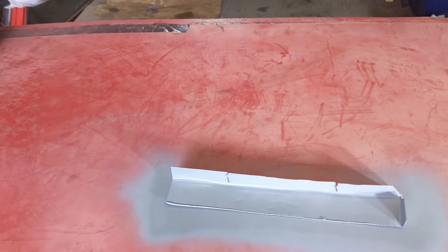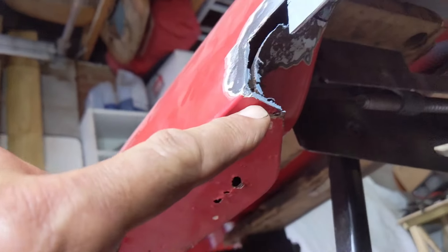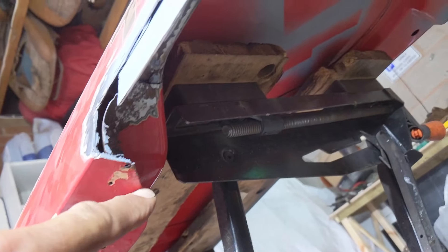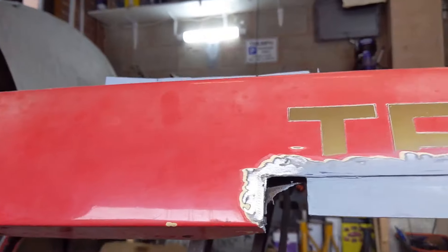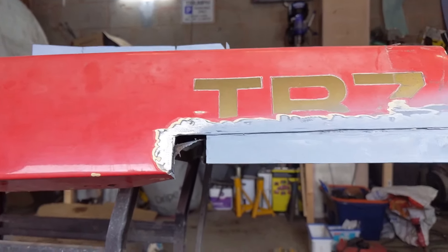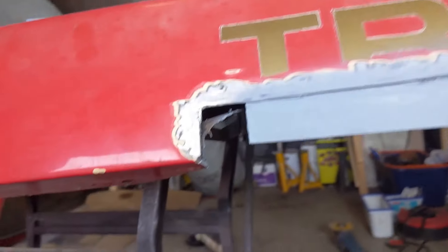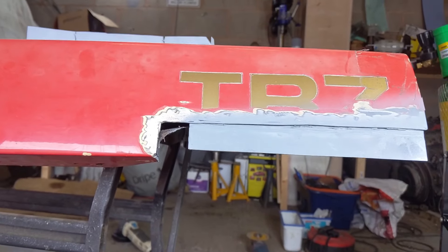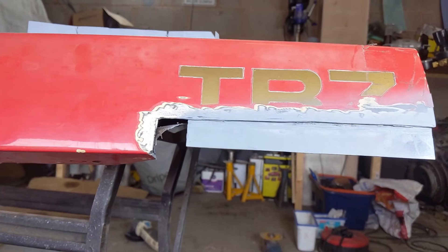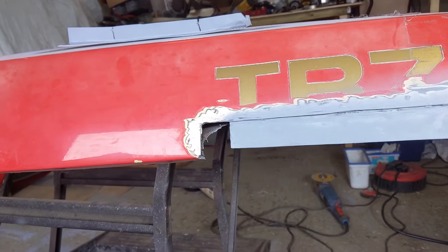That piece is ready to go - I'm just waiting for the primer to dry. I had to cut it just a bit further than I wanted to, but I guess it is what it is. Since I've got it off at the moment, maybe now is the time to fix this other piece in here. It's obviously the right time to be fixing that, so why don't we take a look at that whilst the other bit dries.